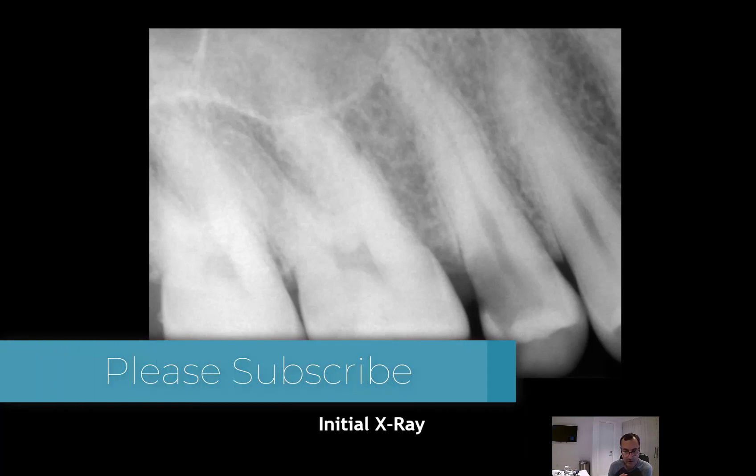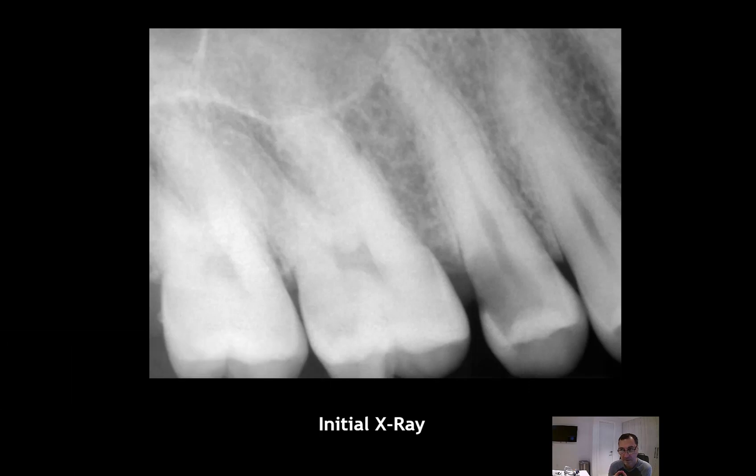Of course there are a lot of indications and contraindications. The indication would be in a particular case when the cavity went below the bone crest and there is no way to restore the tooth successfully. If you have enough length of the root, you can pull this tooth out with ortho extrusion or partial extraction technique to get enough ferrule effect to restore the tooth structure.